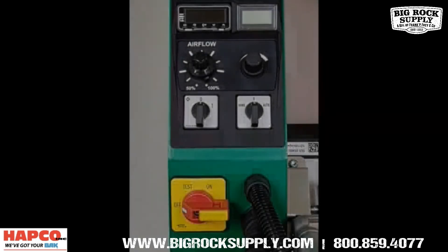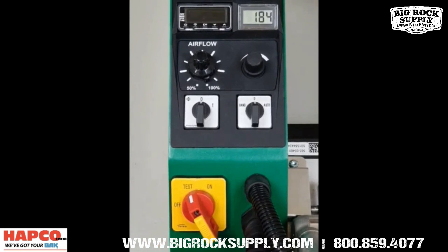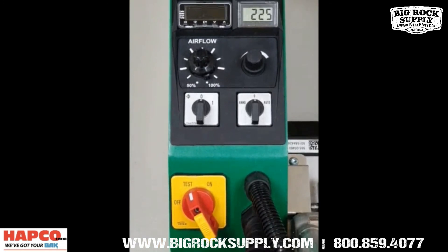New incoming voltage test mode ensures the proper voltage is available for welding prior to powering up the welder.